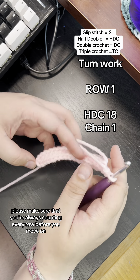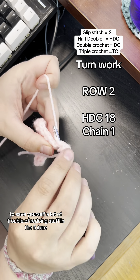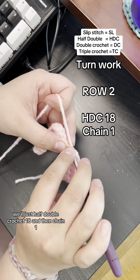Please make sure that you're always counting every row before you move on to save yourself a lot of trouble of redoing stuff in the future. Row two is going to be exactly like row one — we'll just half double crochet 18 and then chain one.